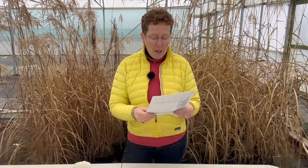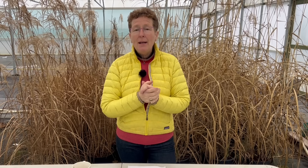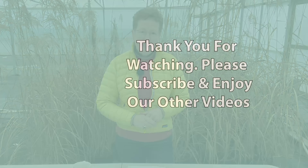Should I cut down the leaves of geums come spring? Some of them are looking very lush but it covers the spring bulbs. With geums you've got older leaves and newer leaves coming through — yes, by all means cut off all the old stuff and give it a really good tidy up. Cut some of the good green leaves down to about six inches, around 15 centimetres. Tidy the whole thing up — it will appreciate having any dead stuff removed, the new leaves will get to see the light, and it will flower better. All that old growth is out of the way, you can enjoy your bulbs, and when the bulbs go back the geums come back up and flower nicely. Thank you very much for watching and please do subscribe to the channel.